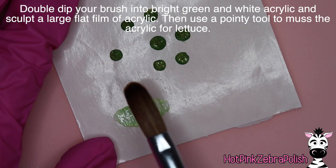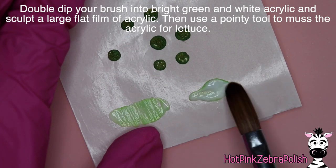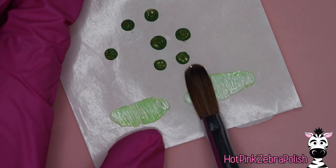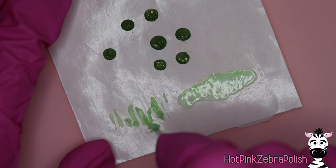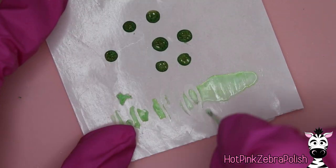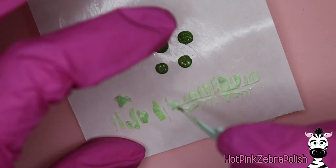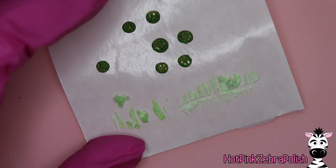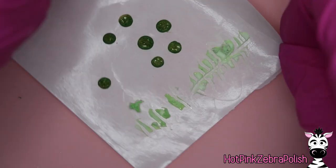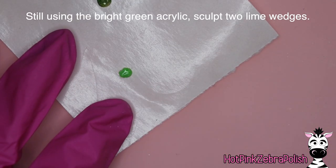Now we're going to take a double-dipped bead of green and white acrylic and swirl that together. You can make a few of them — first dip into the white and then go into the green. Then take your floss pick and just scribble around in that wet acrylic to give it the shape of shredded lettuce. It doesn't have to be perfect — sloppy is actually best in this circumstance, so just have fun with it and go kind of crazy.